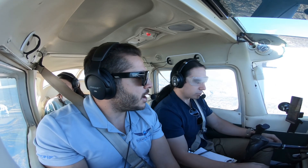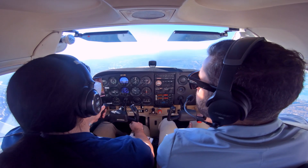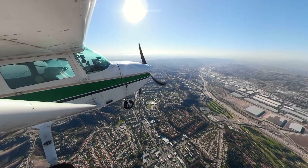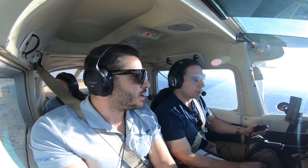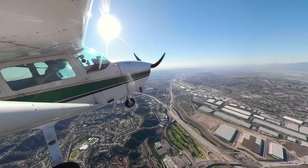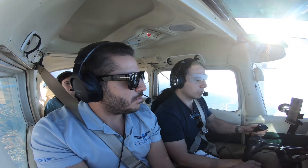Ready to give it a shot? You have the controls. I have the controls. Alright, let's maintain positive aircraft control for now — 4000 feet, about 280 heading. Okay, 280, 4000 feet. And then let's do a climbing right turn to 340 heading and up to 4500 feet. Okay, 340 and up to 4500 feet.